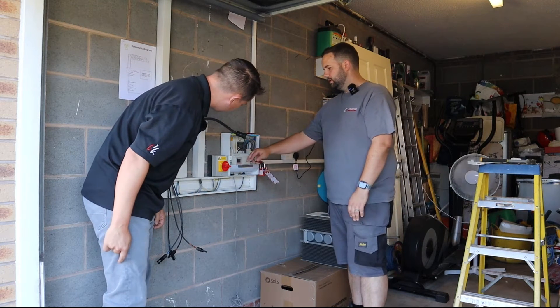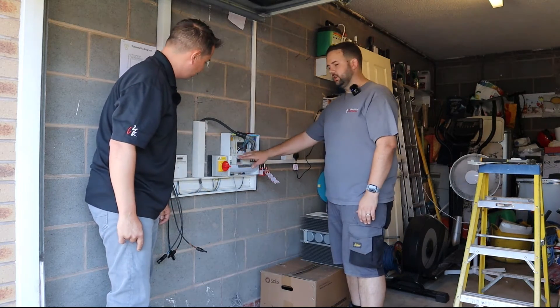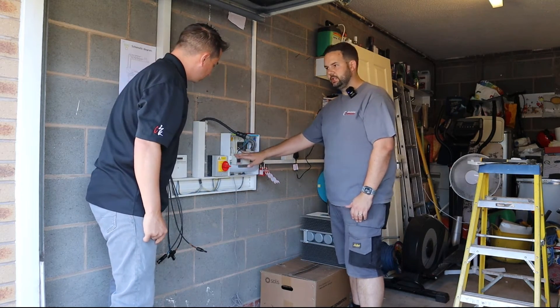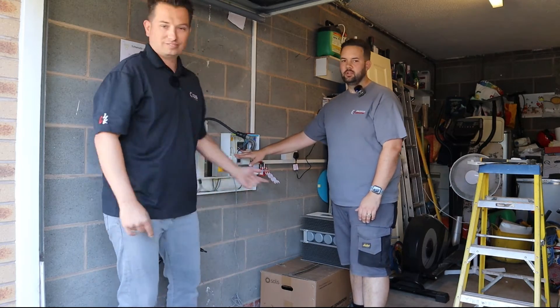So do you have it installed right? This is all installed and it's running out to the meter box where the main tails are coming into the property. And we put a CT clamp around there, don't we? Yeah, let's go check it out. Brilliant.